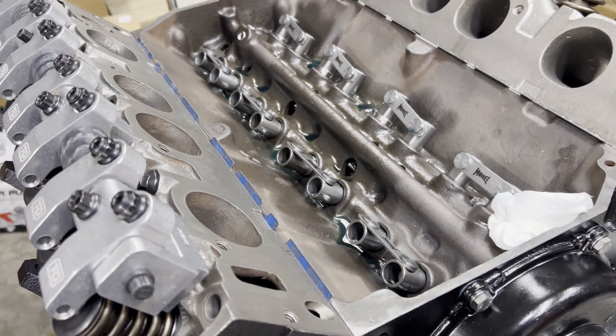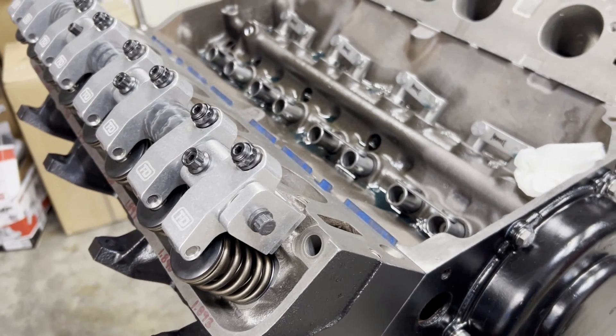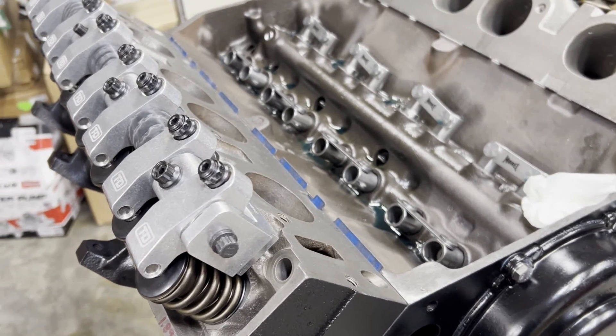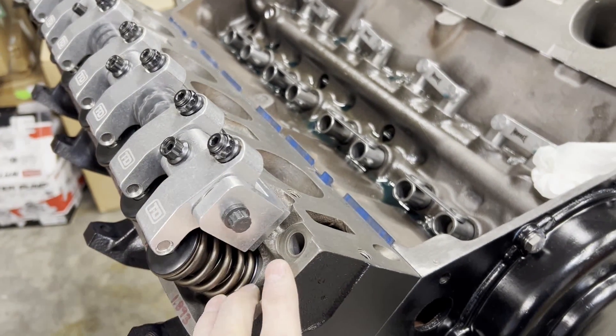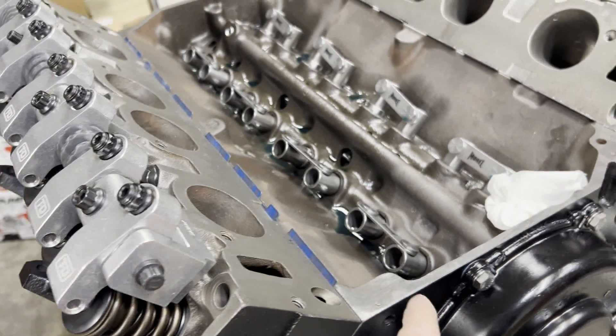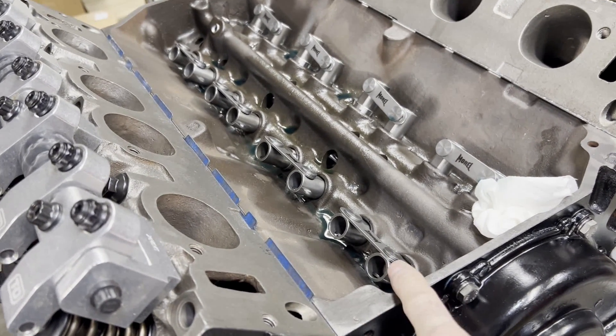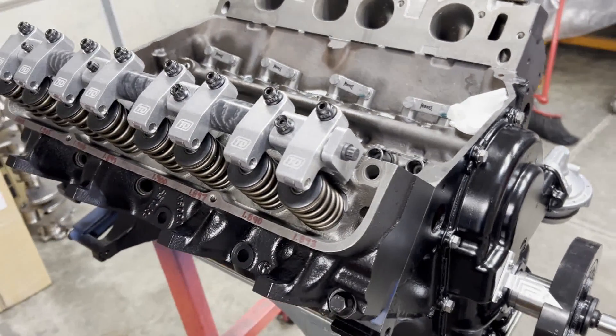I'll ask this question: what setup do you need to use to measure for push rod length? You need to use the rocker arm that's going to be used, the heads need to be bolted on with the gasket you're going to use, and you need to be using the lifter you're going to use. We're going to go over all of that as we move on.